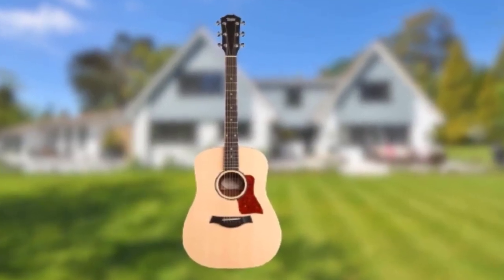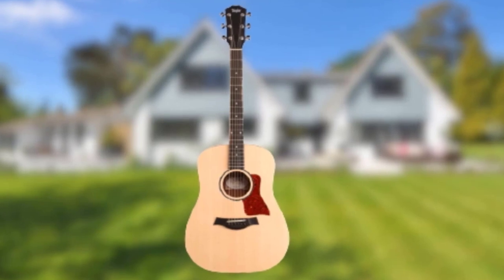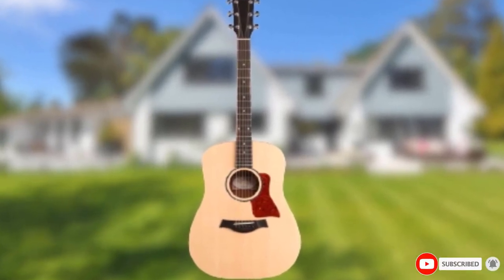Update: I recently bought one of these for myself and it's amazing. Check out my full review of the Big Baby Taylor.